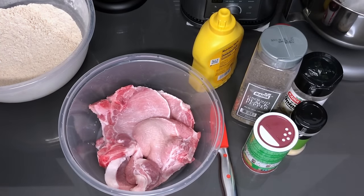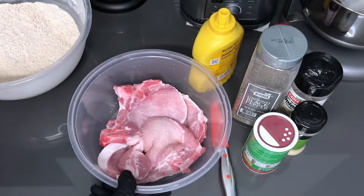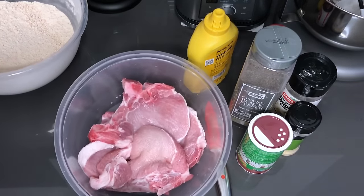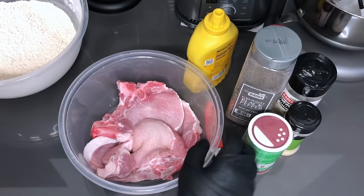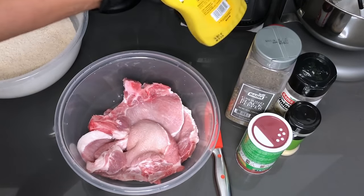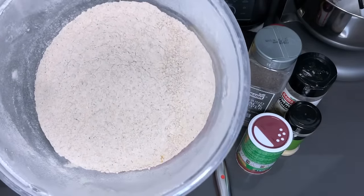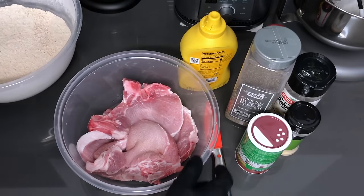Hey guys, welcome back to my channel. In this video I'm gonna be showing you guys how to make some mustard fried pork chops. This one is gonna be a quick one because it's quick and simple. I always keep the seasonings basic — I don't overpower because the mustard is the star of the show. I already have some seasoned flour here which is seasoned with the same seasonings that you see here.